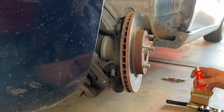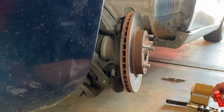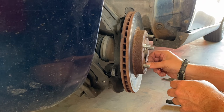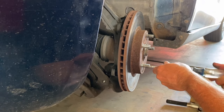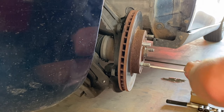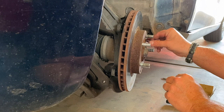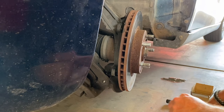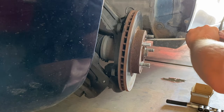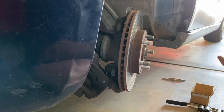I love using thread locker, and for this I'm going to use red - normally I use blue but I don't have any with me. Just take a little dab, put it on there and screw it in tight. Take the other one, a little bit of thread locker, get it in and tighten it down. Good.